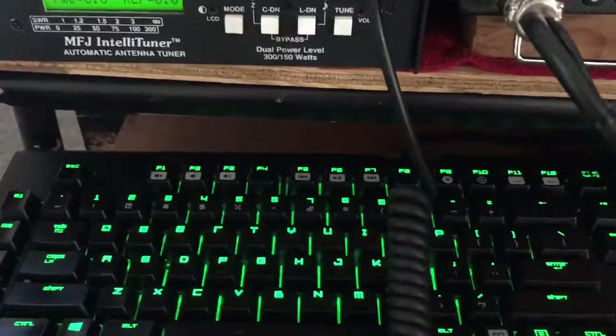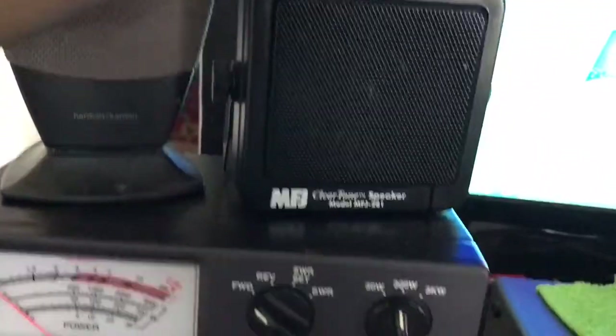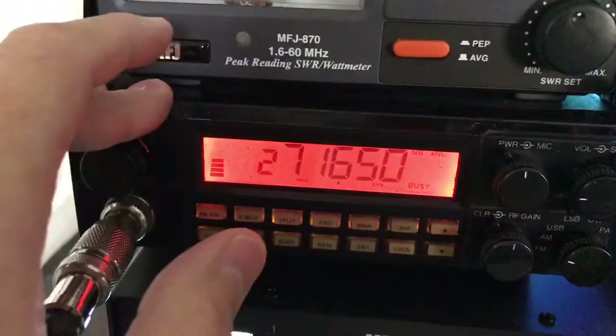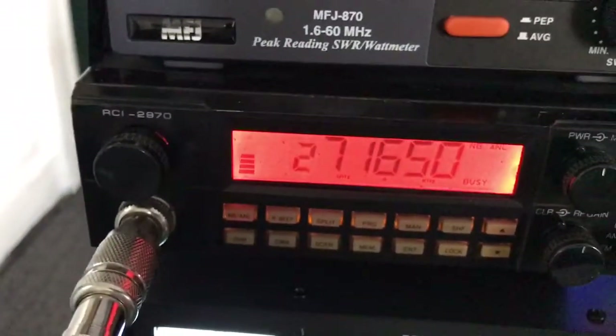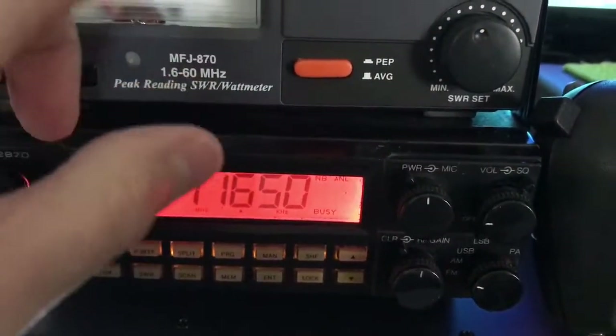Here's a little overview of the setup. You got here is the external speaker, SWR power meter, and your RCI 2970, the old school one. That all runs together, just used for power and SWR.